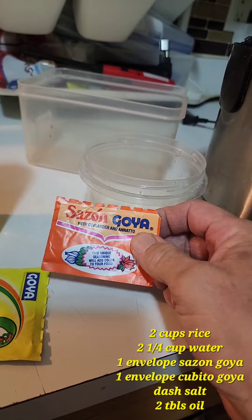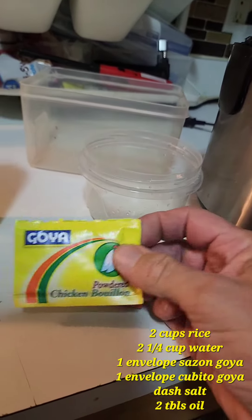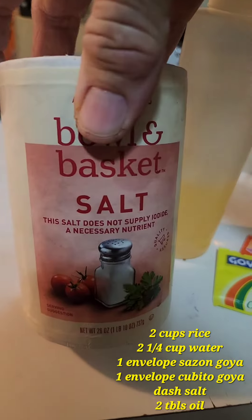One sobresazón for the color yellow — look at it. One cubito en polvo, polvo because it dissolves faster. A splash of oil so it won't stick, and a dash of salt.